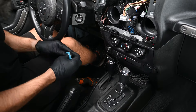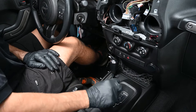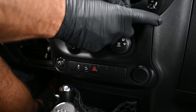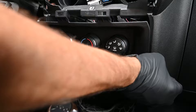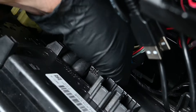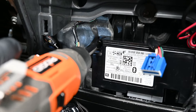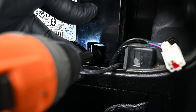To remove the climate control panel at the bottom of the dash, we'll turn the Jeep on but not start it. Now we can shift out of park into neutral to get extra clearance for the dash panel. Pull this panel toward the rear of the vehicle to disengage clips on both sides. Then release and disconnect each of the connectors on the back of this panel. For vehicles with factory Uconnect, remove the two 7mm screws securing the Uconnect module located behind the climate control panel.